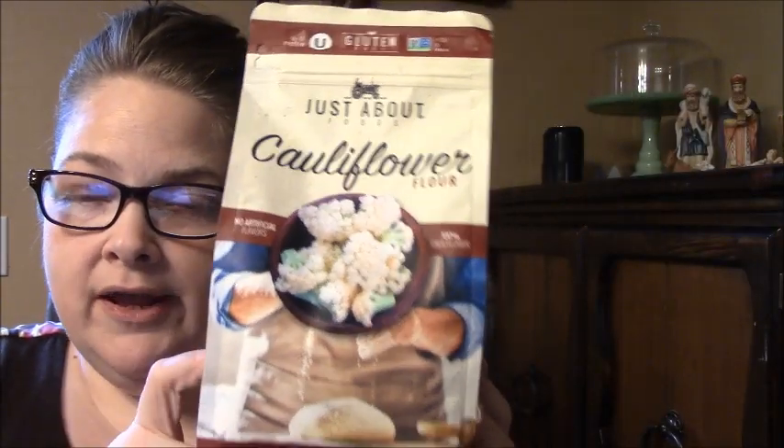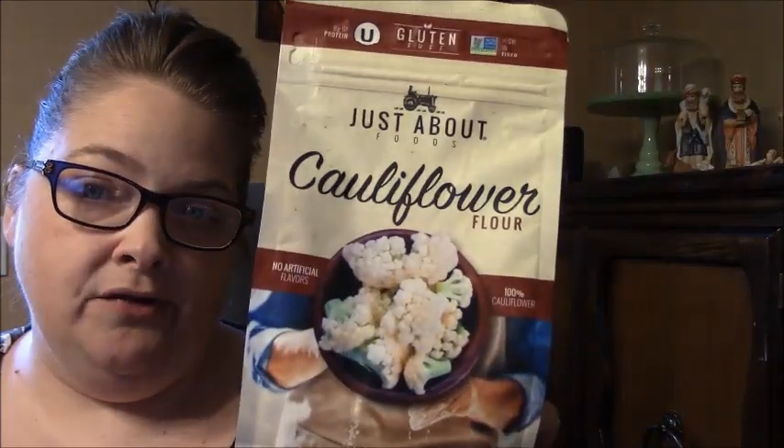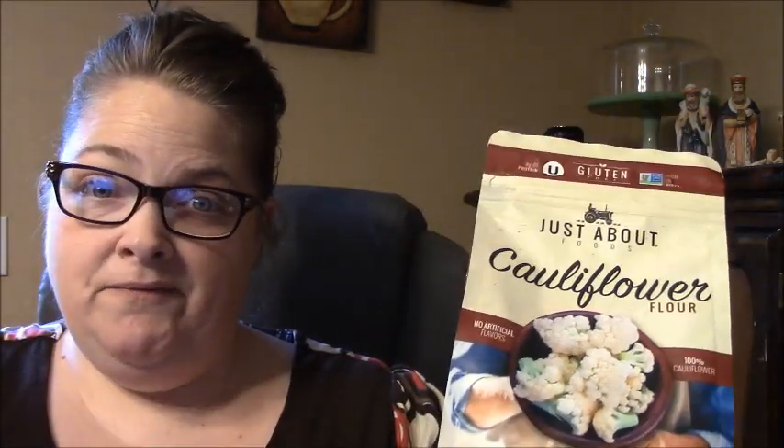Yesterday was Thursday and we found this when we were out and about. I thought I'd go ahead and make our taco ring recipe for dinner and try to substitute the cauliflower flour in my fathead dough. The reason I wanted to try it is because a lot of people ask me for a nut alternative — they can't use coconut or almond flour — and I never have an answer for that. So we're going to try it; it may fail, but you'll see it if it does.